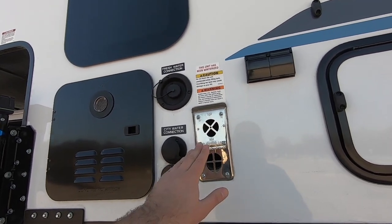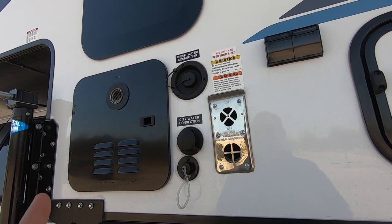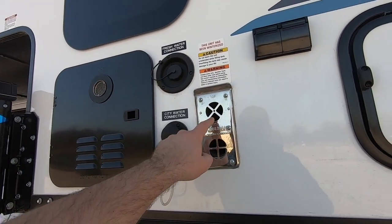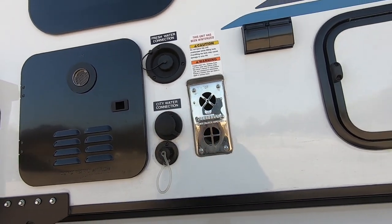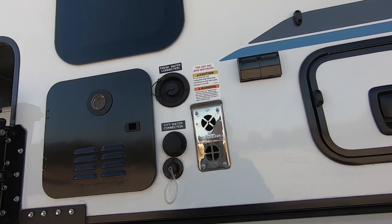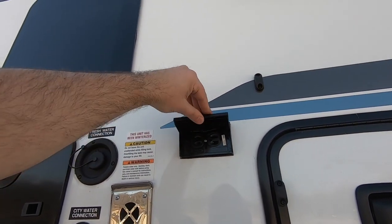Here we've got the furnace exhaust vent. A buddy of mine pointed out — especially here in Texas — it's a good idea to put some type of screen over these openings, and probably the water heater door as well. It allows the furnace to continue to vent, but mud daubers, hornets, and all kinds of other creatures tend to find these spots to be a very comfortable home.